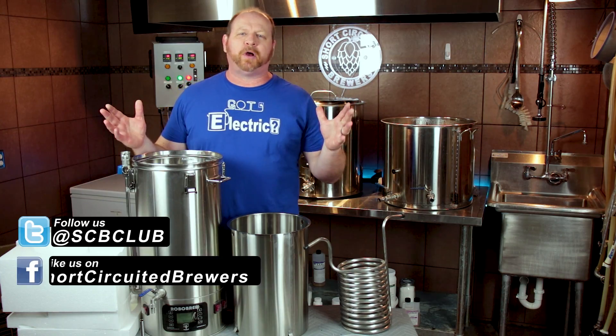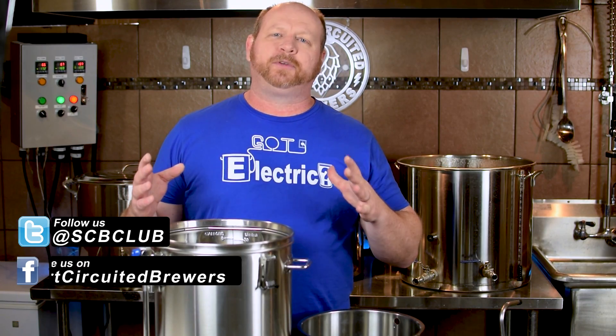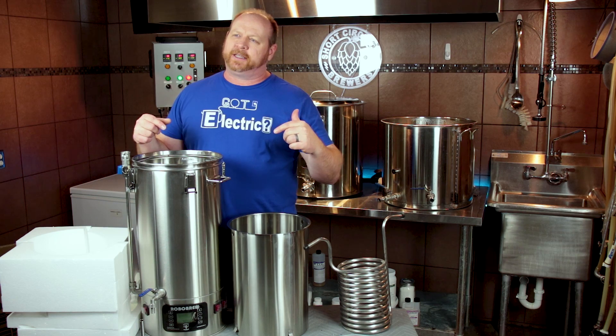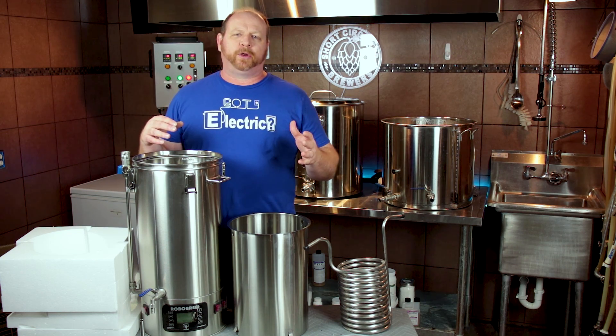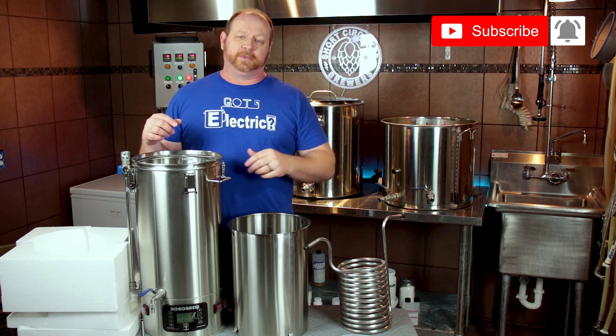How's it going? My name is Brian. I'd like to welcome you to another video. If this is your first time here and you'd like to learn more about electric brewing, see product reviews just like this one and all sorts of other home brewing related stuff, consider subscribing. And if you do, don't forget to click the bell so you don't miss a video when it comes out.